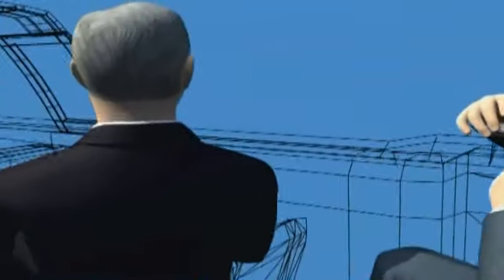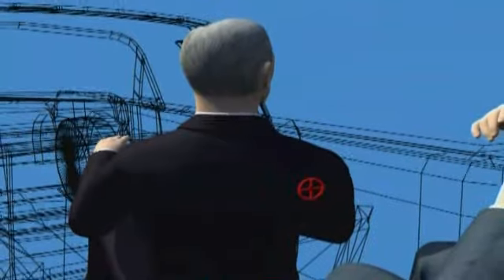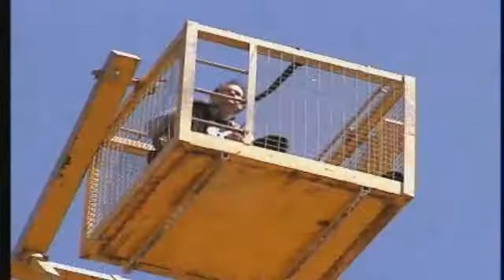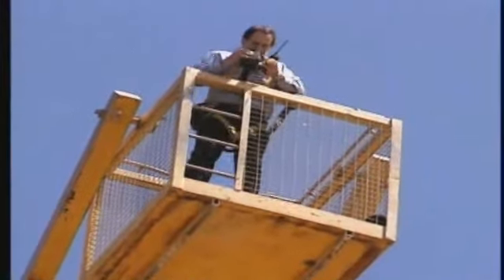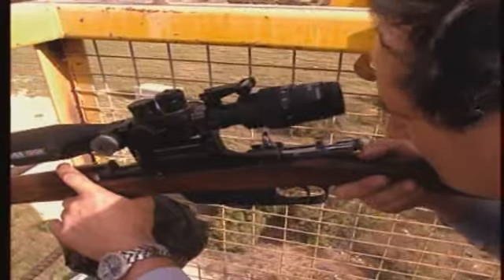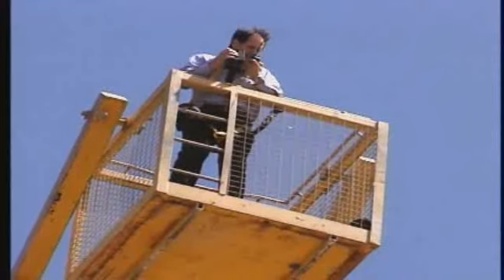The bullet entered Connolly just below his shoulder blade, breaking the fifth rib — just below his armpit. Alex lines up his shot. His margin of error is tiny; to replicate Oswald's shot, he must also hit Connolly's rib.